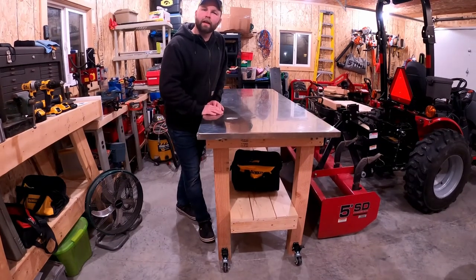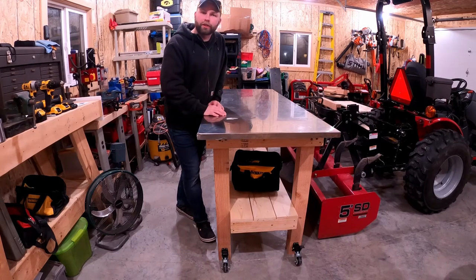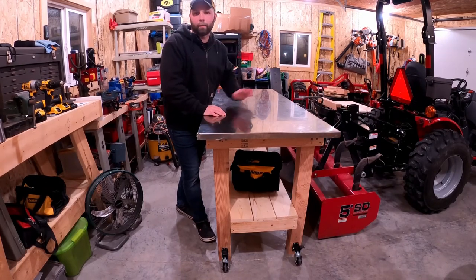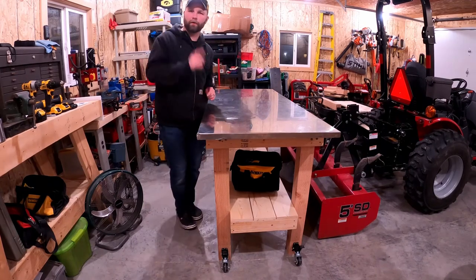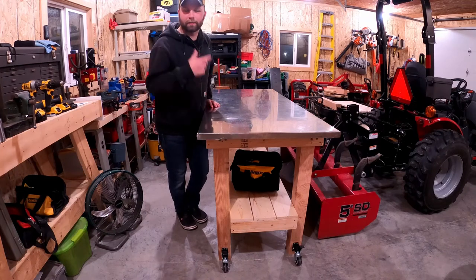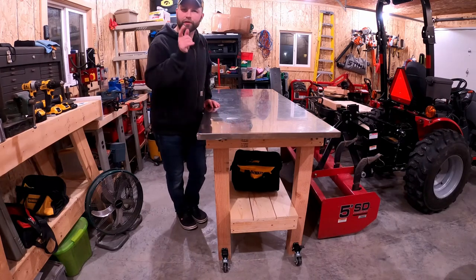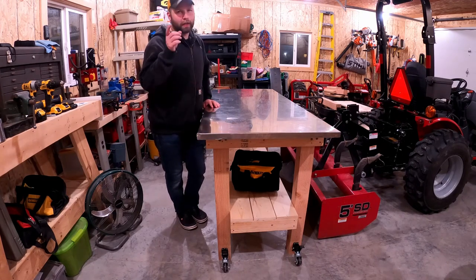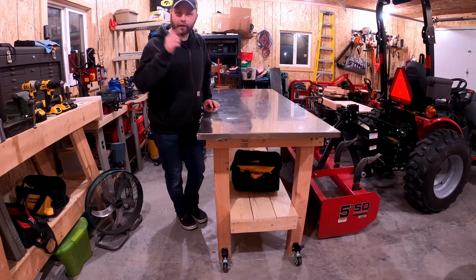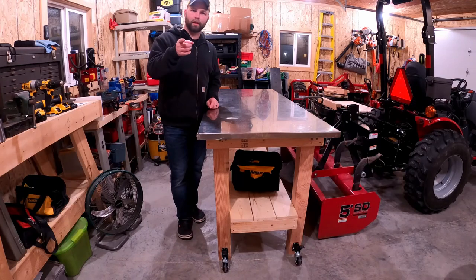As always, thanks for tuning in today. If you like what you saw, give me a thumbs up — that's the best thing you can do to help the channel out. Over on the right side of your screen you're gonna see a picture of me — if you haven't already, click on that and it'll subscribe you to the channel so you can follow along here on K6 Outdoors. If you feel inclined, go ahead and share it with someone else who might like this information. Don't forget to hit that little bell — that'll give you notifications when I post more videos. Thanks again for stopping in, and until next time, this is Kyle signing out.